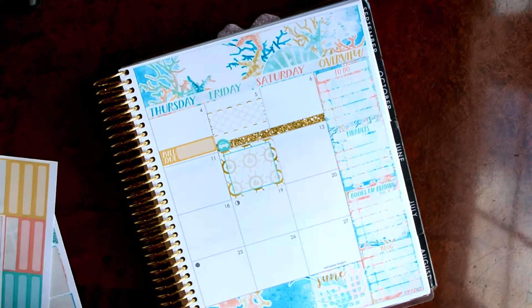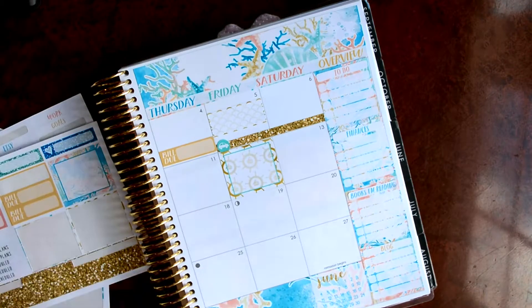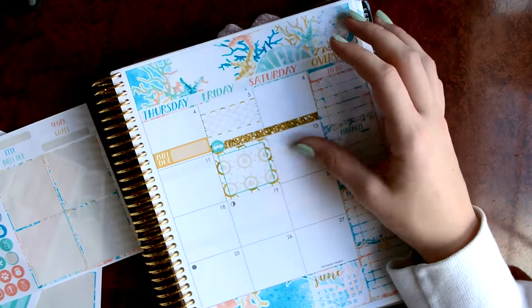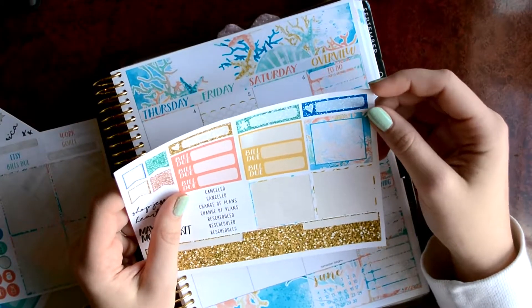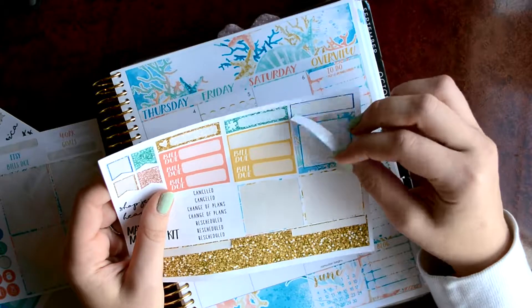So I'm going to a concert on that day. Well, it's more of a festival. It's going to take all day pretty much. And then on the 13th, I'm going to my best friend's graduation. So that, I'm going to pull in one of the glitter little labels. I'm going to use the blue one.